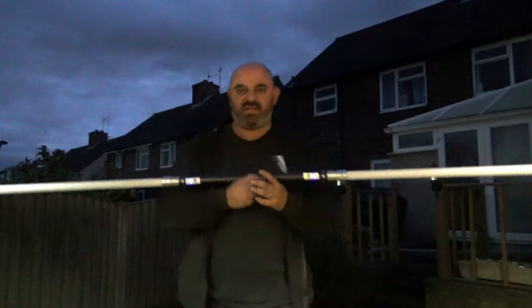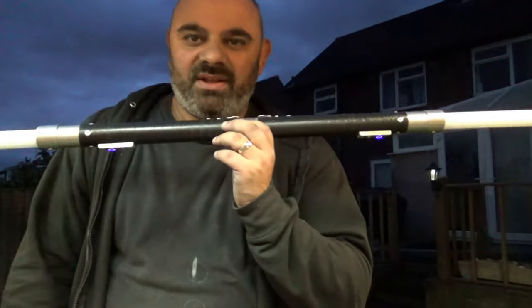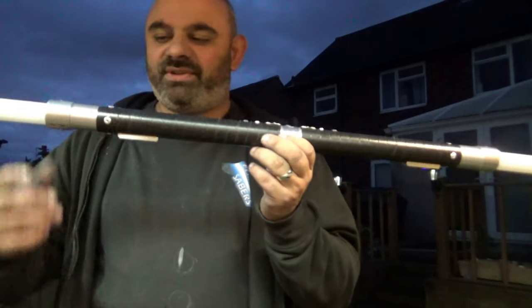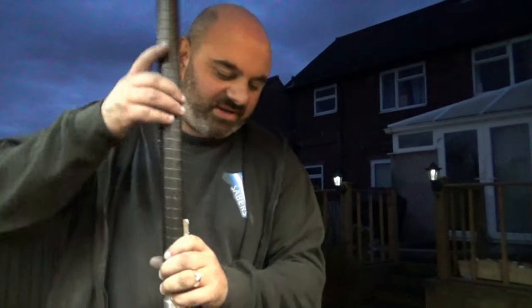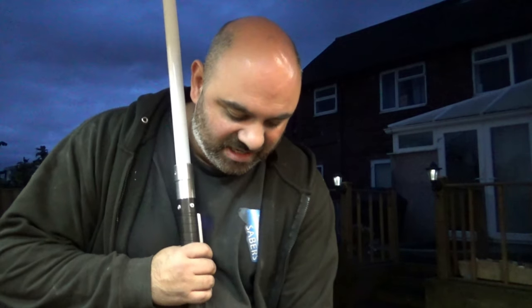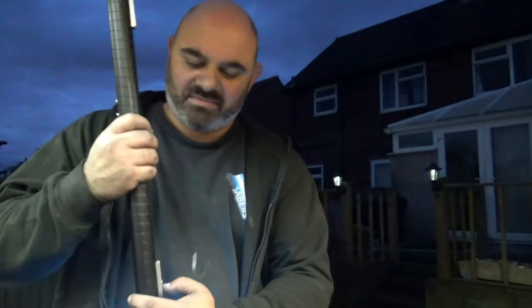So there you go — that's the first quick release staff with sound that I've made. It's based on the Rogue version and it's going to be up for sale in the store very, very soon. So if you fancy one, check it out.